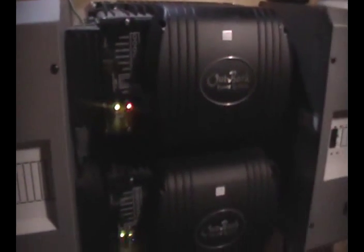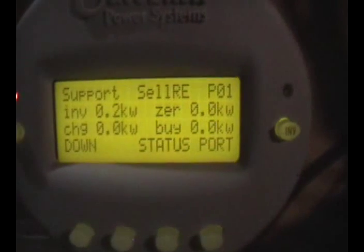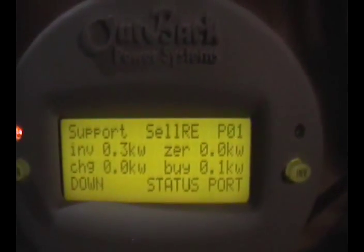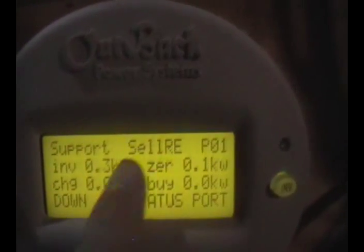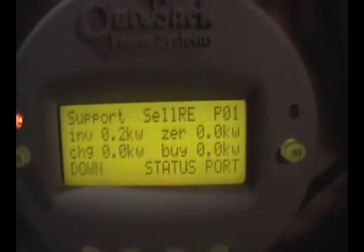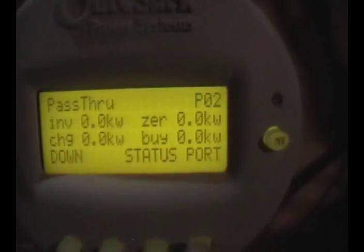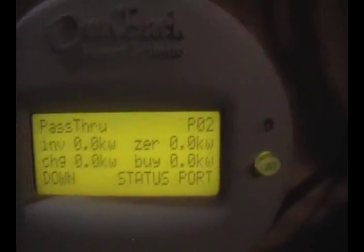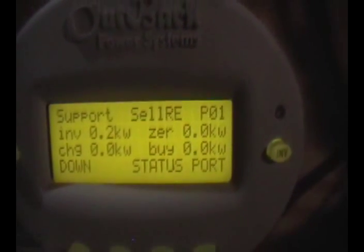Looks like it kicked off again. We were selling over 1000 watts for a little while. On the mate, right there where it says zero, we're actually selling 100 watts. And on the backup panel, we're not buying anything — so everything we're using in the house we're producing right now, which is great.